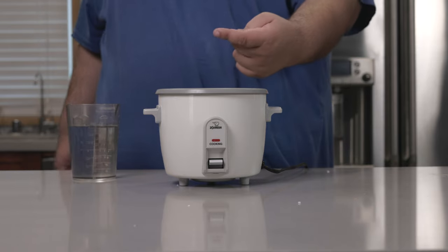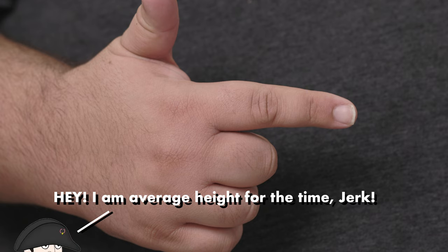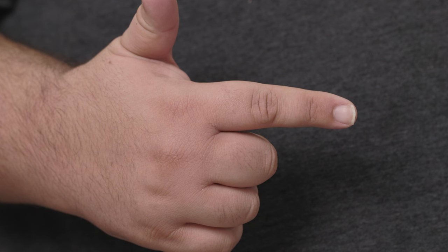Now, let's add some water using the finger trick. A quick note on the finger trick — whoever came up with it is obviously pretty short. Because if tall dudes like me were to use the finger trick, you end up with mushy overcooked rice. So if you're over six feet tall, use the area between where your fingernail begins and where your first knuckle is.